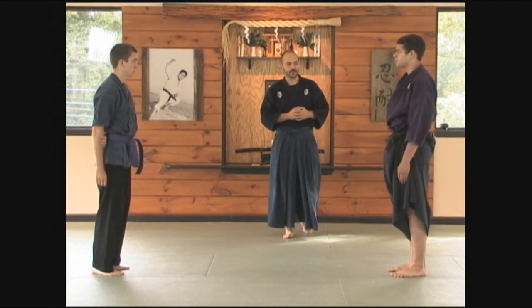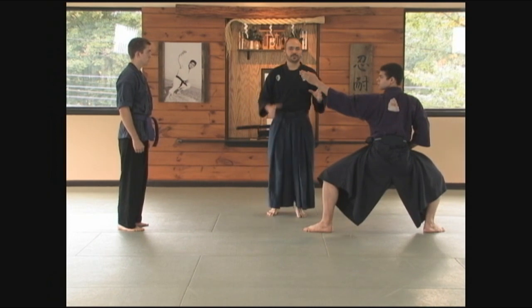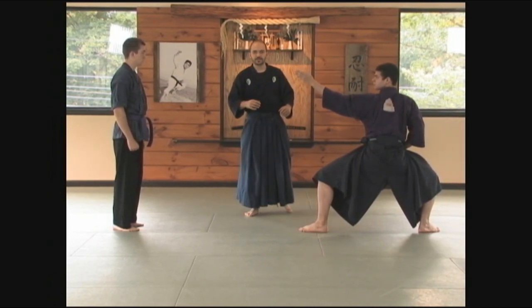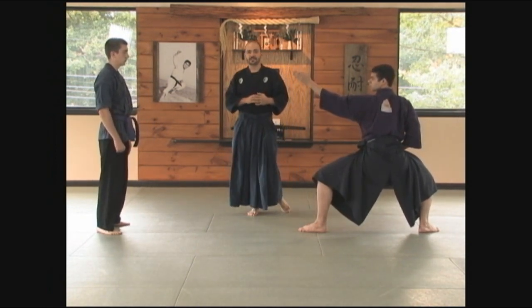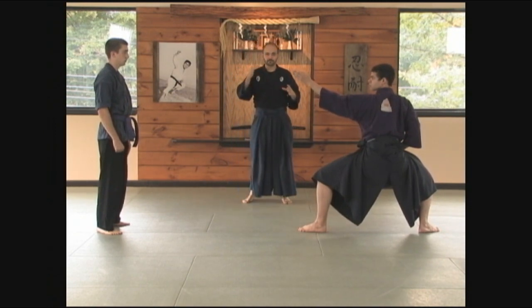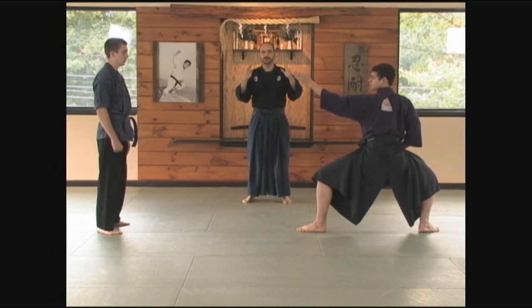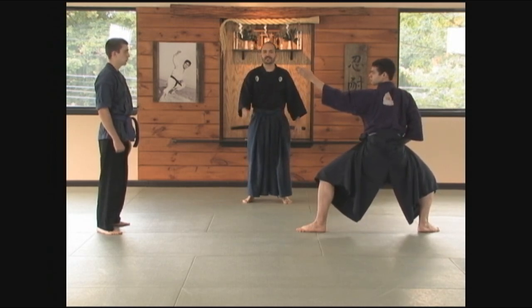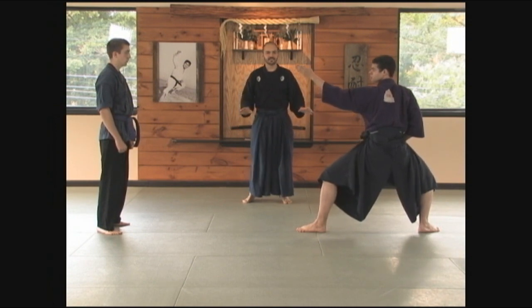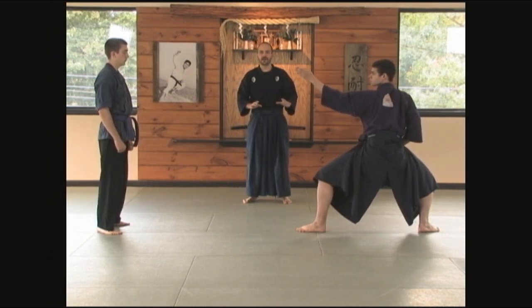There's one other thing I want you to notice. I'm going to ask Dan to assume seigan no kamae. If you notice when Dan did this, there was not a lot of excessive movement — he wasn't adjusting himself and settling into the kamae. That is very incorrect training. You need to train these positions so that you can go from one immediately to the other without excessive movement. You need to be able to change your intention like the flick of a switch. Excessive movement and adjusting yourself is very amateur.